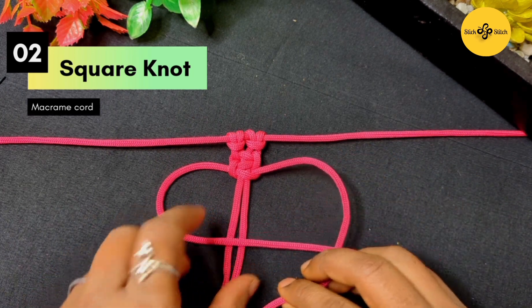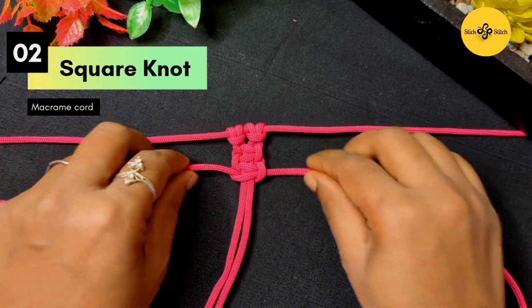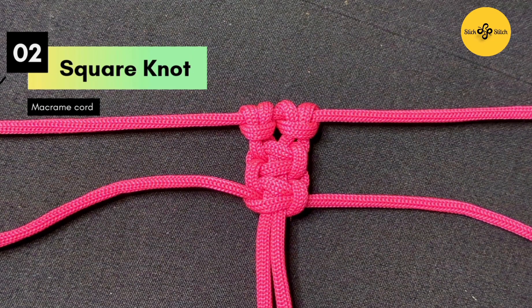I know this knot is very simple, but believe me, it is quite messy. So please keep practicing it before you try to make your wall hanging.